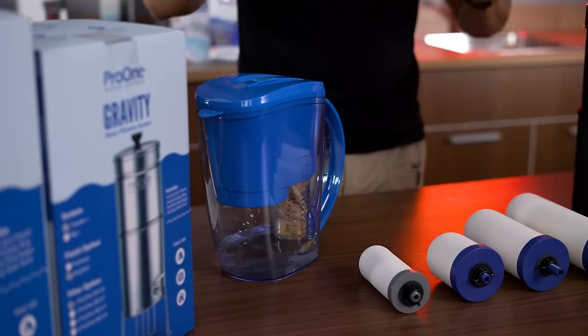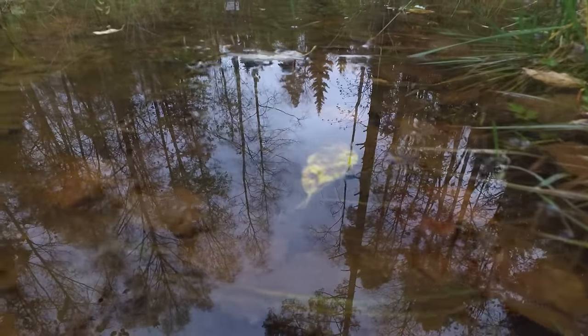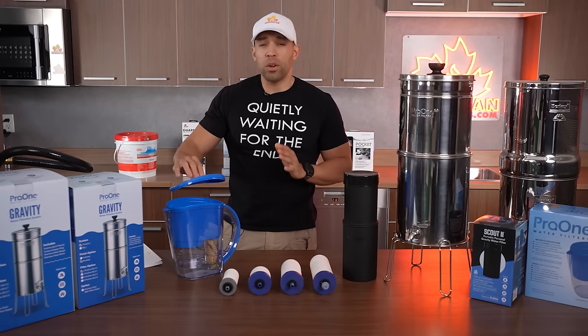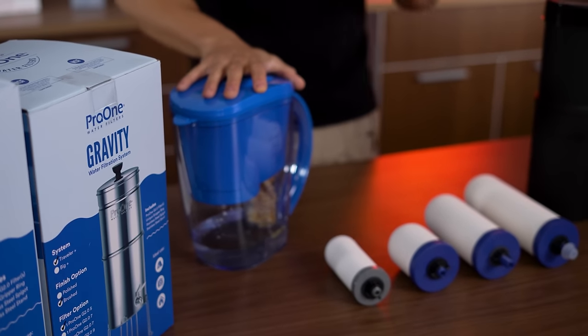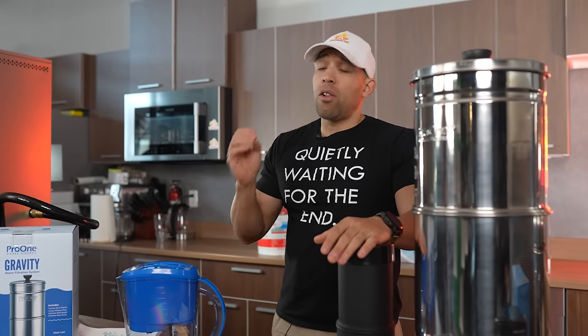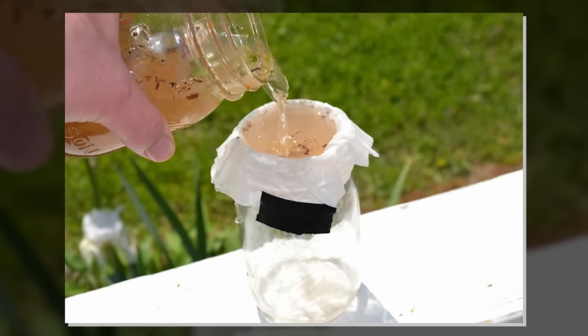You put it in the fridge and forget about it — it takes away all your contaminants. Theoretically you could pour puddle water in here and it will take out everything, though I would not recommend that because it's going to shorten the life of your filter. If you can pre-filter the water, that is going to save your filter — and that is the case for any filtration system. If you're trying to filter sandy water it's going to clog your filter and the flow rate will slow to a crawl, so pre-filtering to remove particulate matter is very important.